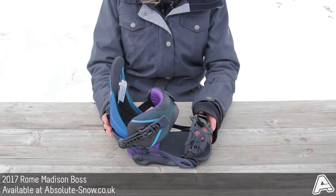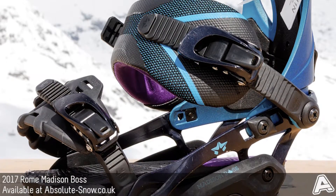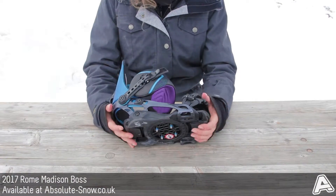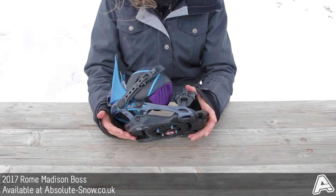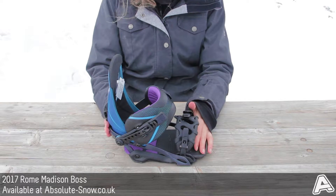This is the 2017 Rowe Madison BOSS binding. It's an all-mountain freestyle binding with a polycarbonate construction. It's got a unibody base plate which gives smooth response in all directions. It's also light and has consistent flex because it's just one piece.